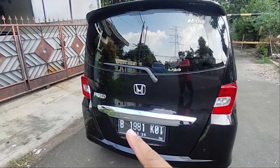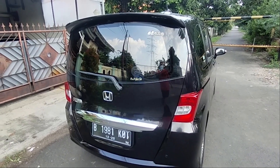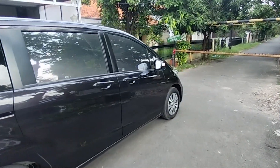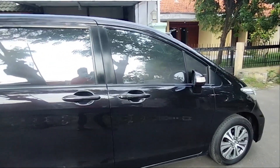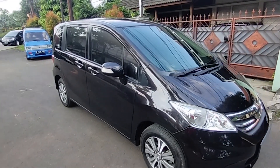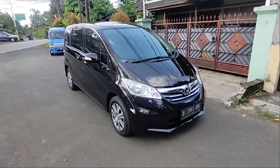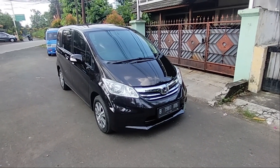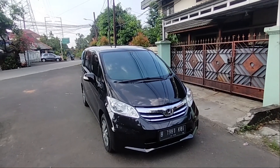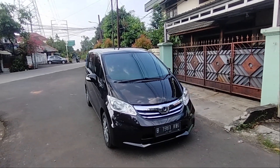Ada emblem di sebelah kiri — emblem Freed — dan juga ada rear spoiler dan wiper belakang. Keunikan dari Freed yang akan kita jual ini: sekilas di video atau foto warnanya terlihat hitam metalik, tapi sebetulnya warna ini adalah coklat tua metalik. Jadi seperti hitam kalau siang, tapi kalau kena sinar matahari seperti coklat — bunglon.